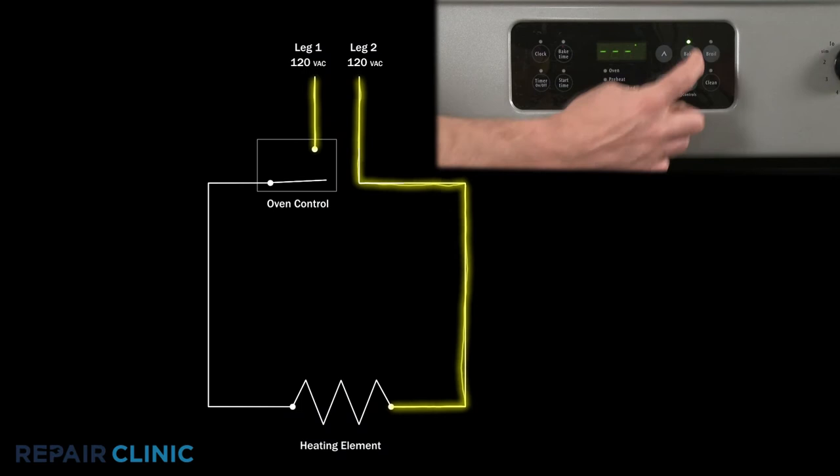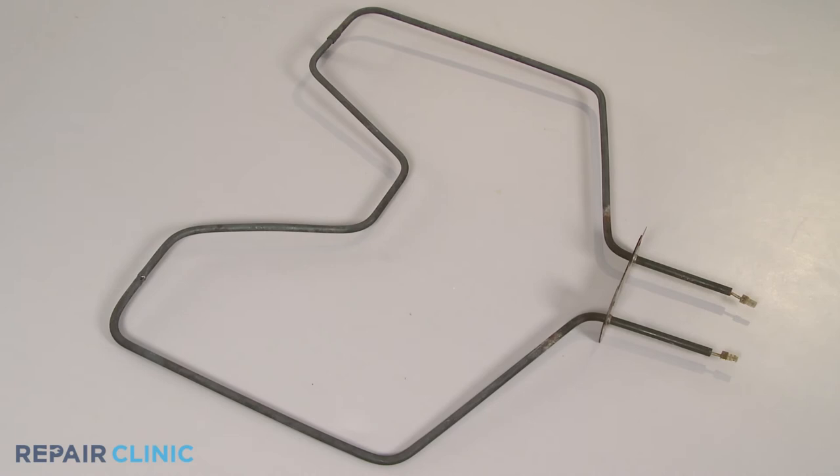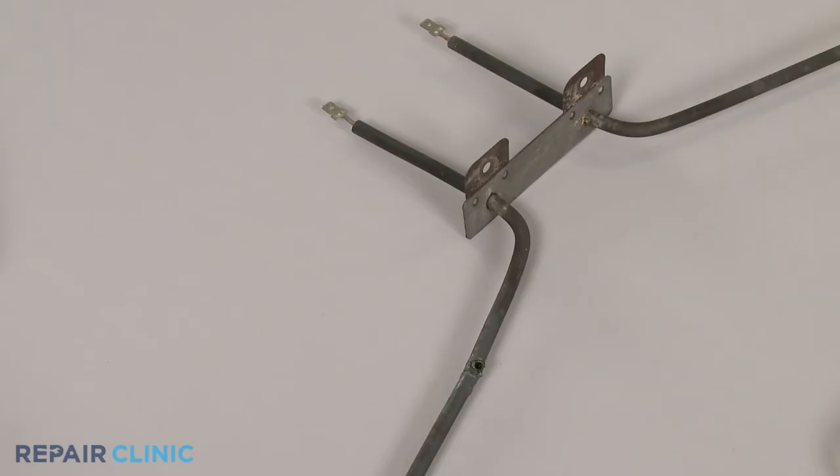When you select the bake or broil function, the oven control allows voltage to travel to the bake or broil element, closing the circuit and causing the element to heat. A malfunctioning element could result in an incorrect oven temperature. You can often determine that an element is defective by checking for any visible breaks or blistering.